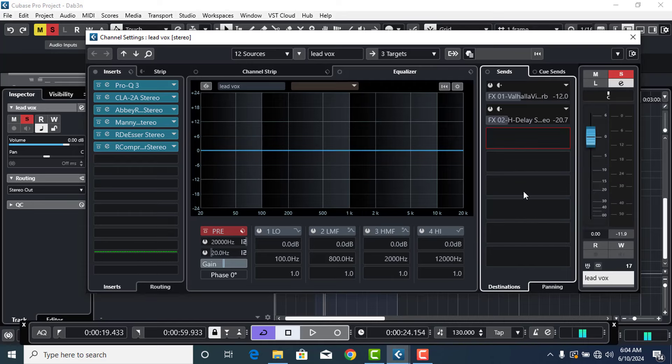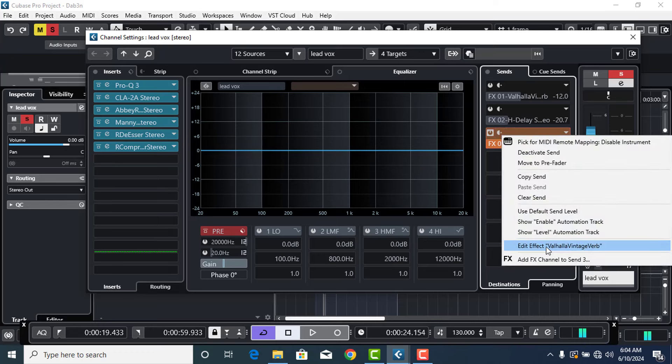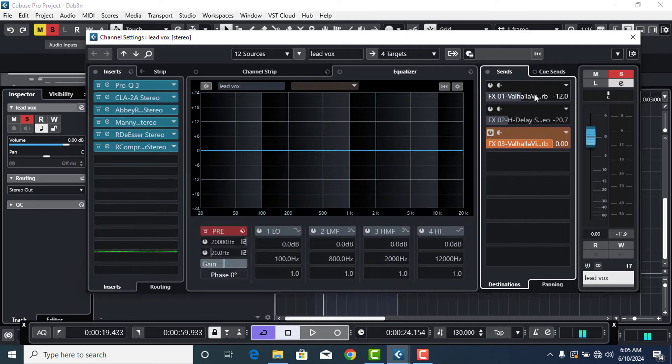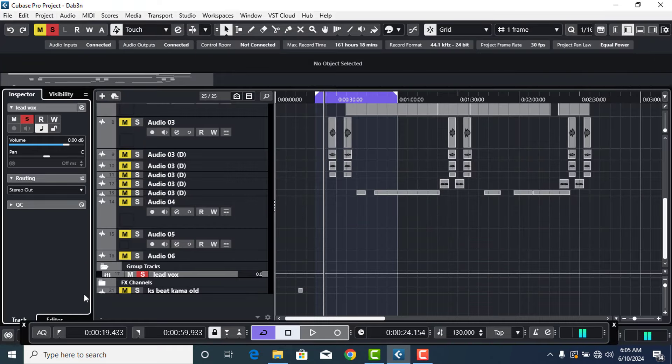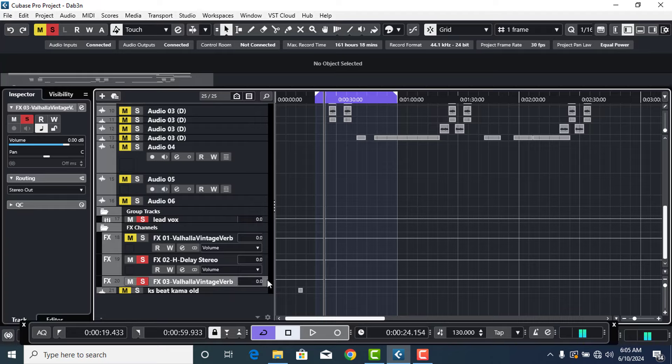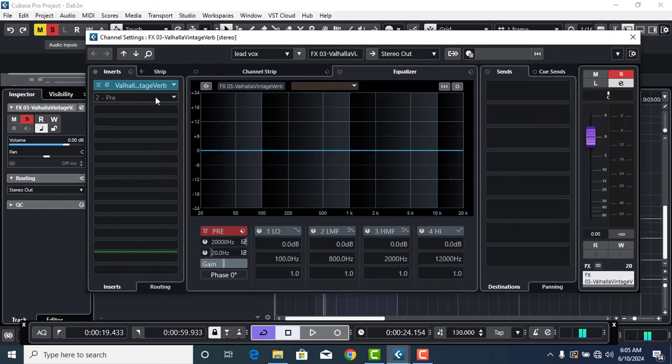Now I'll show you the trick that will make your vocal sound clean. I make sure the reverb send is set to zero, then I adjust it together with the beat for it to sound better. But before adjusting the amount, what you have to do is use your EQ to cut the low ends. There is an EQ on the reverb itself — not all reverbs have one — but you can also put an EQ plugin under the reverb to clear those low ends and high ends.